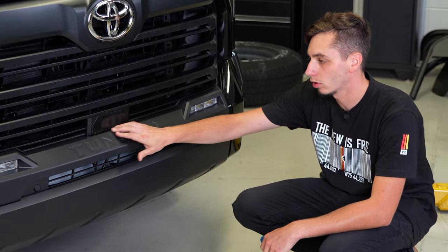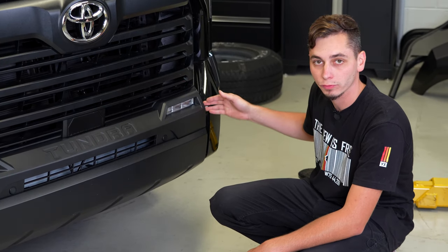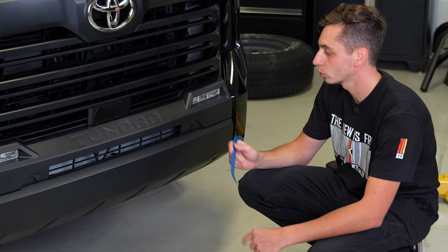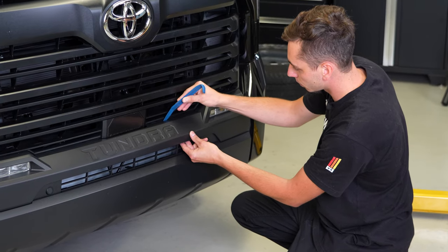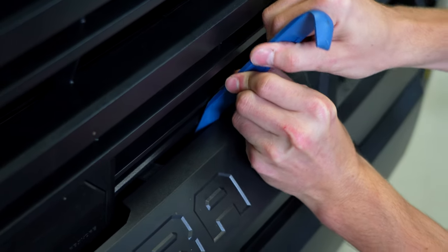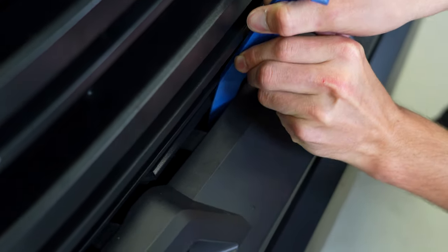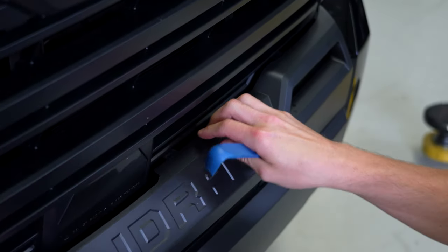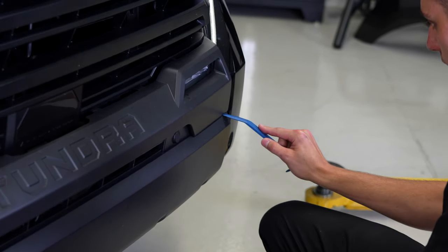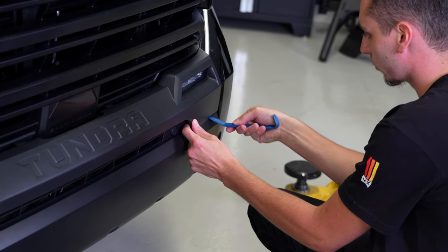You're going to have clips that run along the top and the bottom, and then there's going to be a piece on either side that we're going to have to get out from the outer portion of the bumper. We're going to be using that plastic trim prying tool and we're going to put it in between the trim and the bumper, work our way along and pop out all the clips. We got all the clips free on the top. Right here on this little section you're also going to have some clips, so get that in there and pop those out as well.